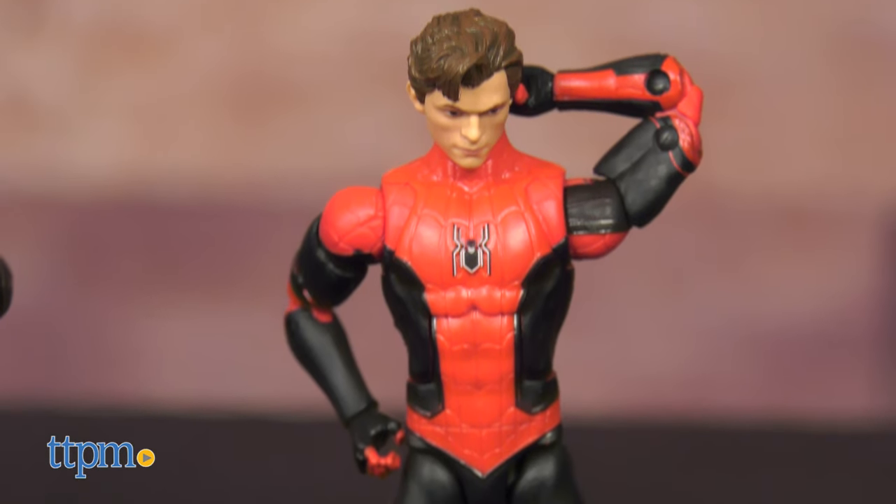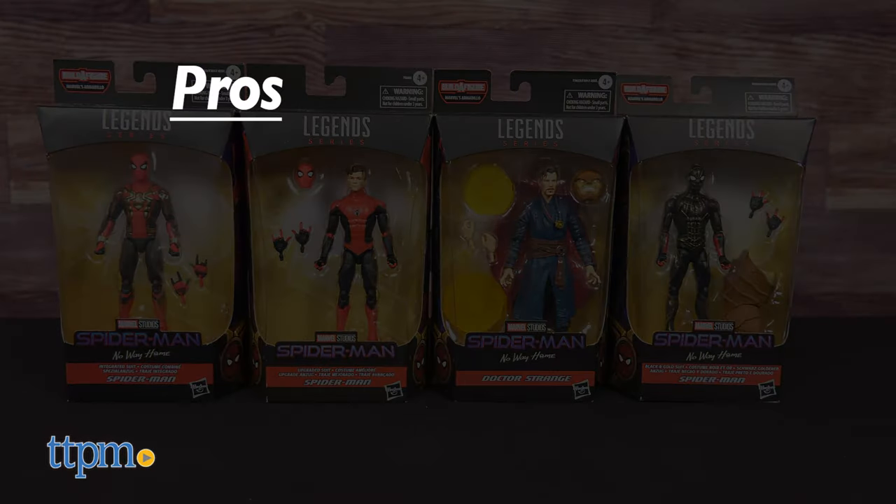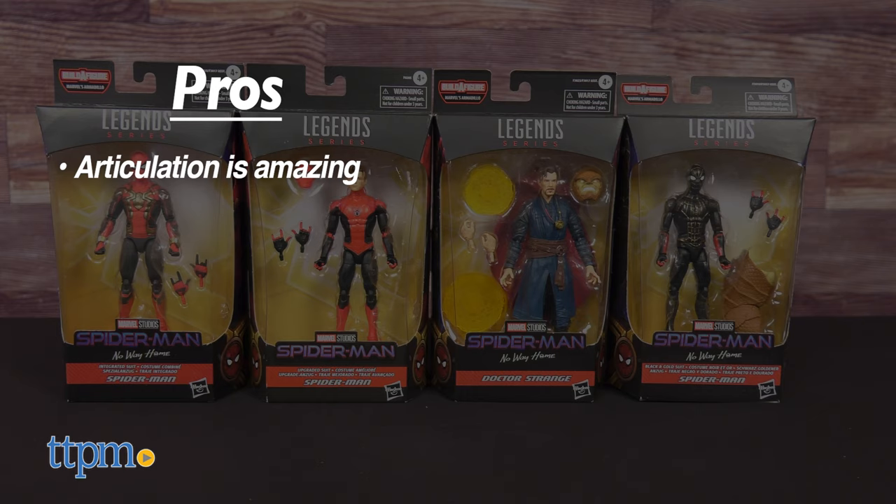All in all, great figures. Which MCU film is your favorite? Let us know in the comments. These Marvel Legends from No Way Home have tons of pros. Articulation is amazing — Marvel Legends have become the gold standard for mid-range collector's items in this regard, at least in this reviewer's firm opinion. The sculpt work is excellent, and Marvel Legends keep getting better in this regard.